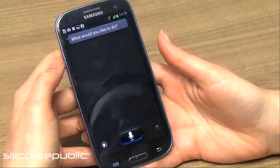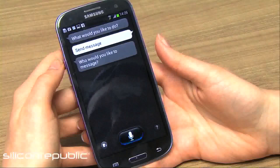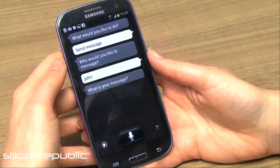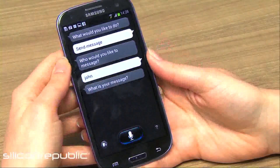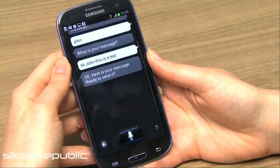Send message. Who would you like to message? John. What is your message? Hi John, this is a test. Okay, here is your message.